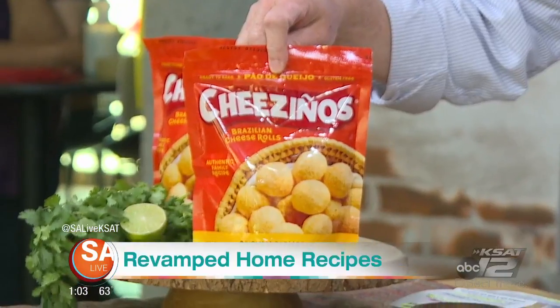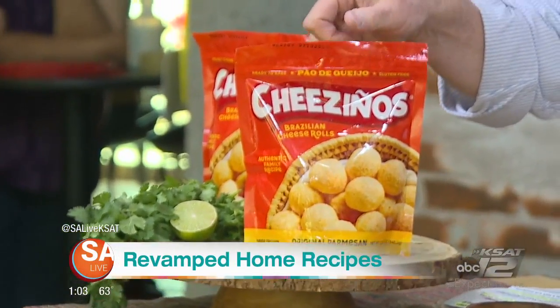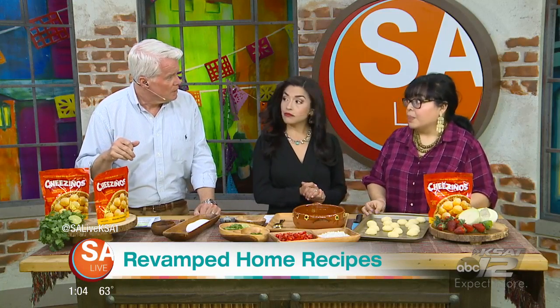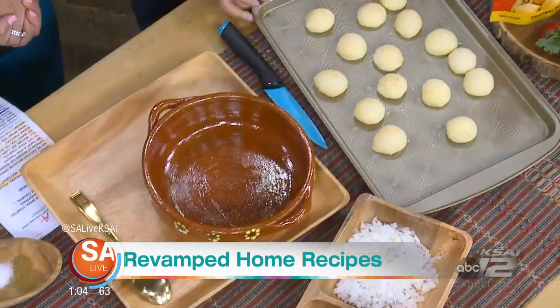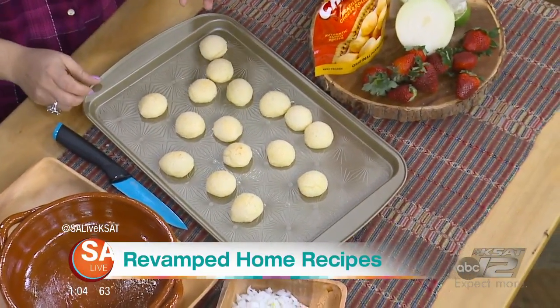Today we're gonna pair them with a new product that just launched at HEB — it's Chisinos. It's a Brazilian-style cheese bread. You find them in the freezer section; they go straight from the freezer to the oven, no thawing required. They bake in under 20 minutes, and it's a family recipe.